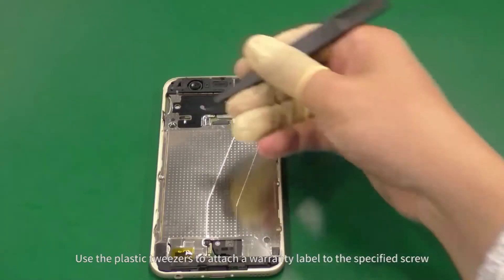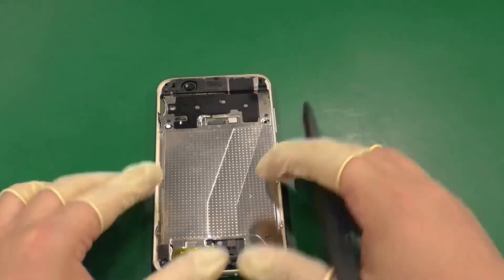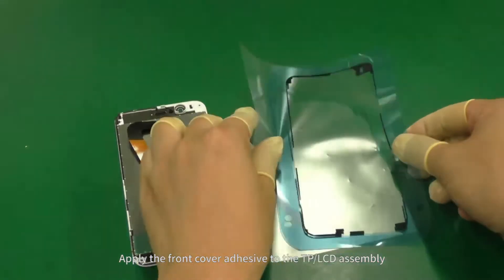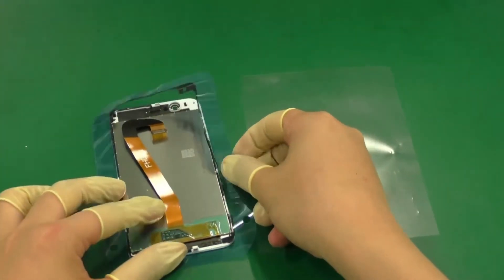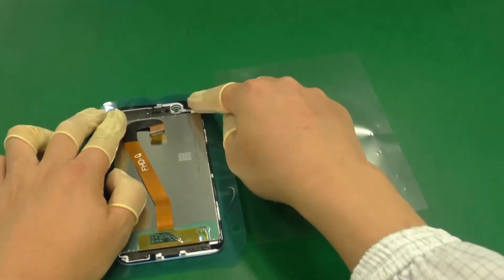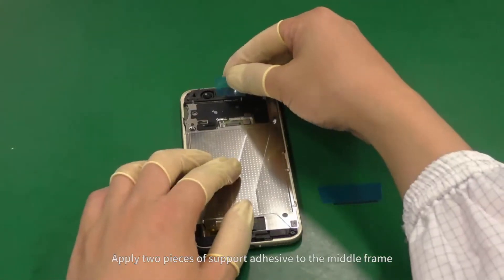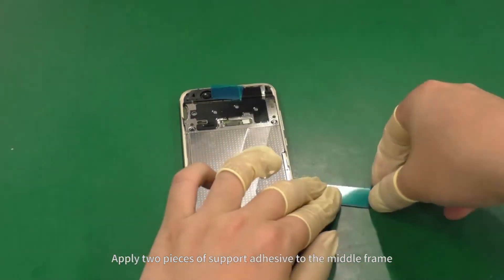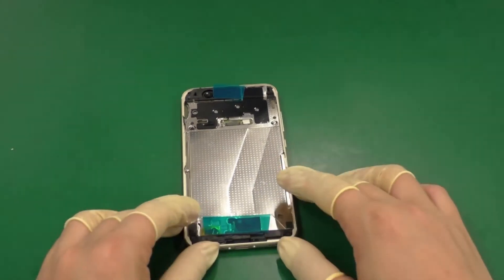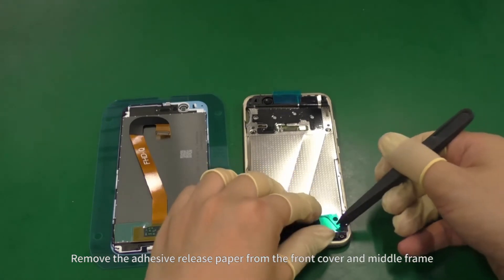Use the plastic tweezers to attach a warranty label to the specified screw. Apply the front cover adhesive to the TP LCD assembly. Apply two pieces of support adhesive to the middle frame. Remove the adhesive release paper from the front cover and middle frame.